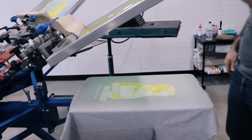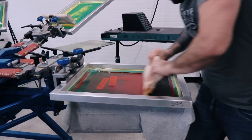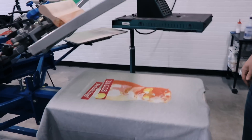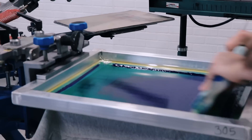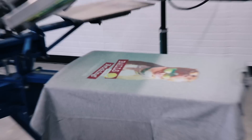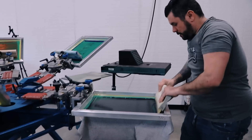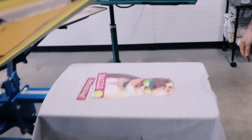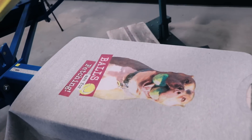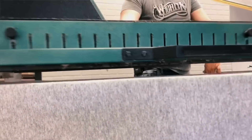Magenta — 305 mesh, one stroke, triple durometer squeegee. Cyan — 305 mesh, triple durometer, one stroke. And lastly black. We're gonna go ahead and flash this one last time and then we're gonna use a highlight white — spin this on over to the flash and give that a quick flash.